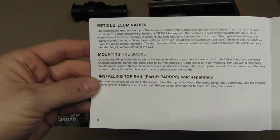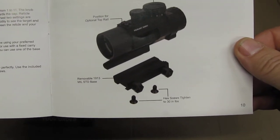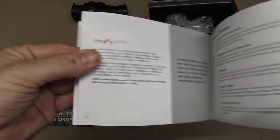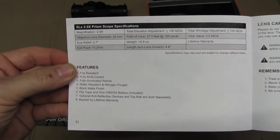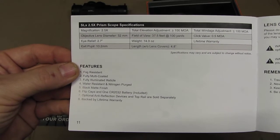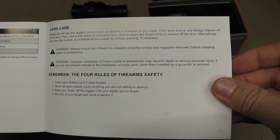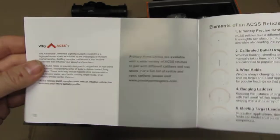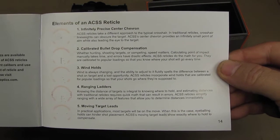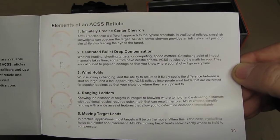There is some more about mounting and installation. We have a typical base. You can change that to a quick release base as well if needed. Then we have more information about the prism system. So this is a fixed scope at 2.5x with that prism. The prism feature is going to help you in case you have older eyes and see the red illumination a bit more fuzzy than younger people. There we have some information about the different elements of the reticle.